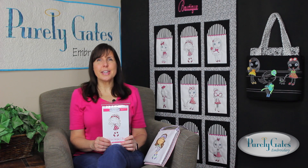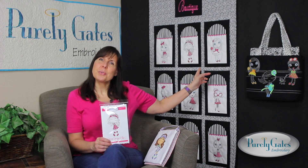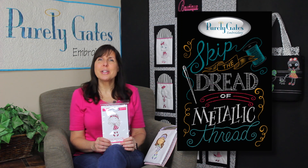As you can see, there are so many unique projects you can make with Mylar Unique Chic. Go to our website to see these designs, projects, and more. You can purchase these and many other Purely Gates Embroidery designs from your local shop or purchase them online and download them immediately. The pattern instructions to make the boutique quilt shown here are also available for purchase as a download. As we like to say, skip the dread of metallic thread with Mylar Embroidery. Thanks for watching.